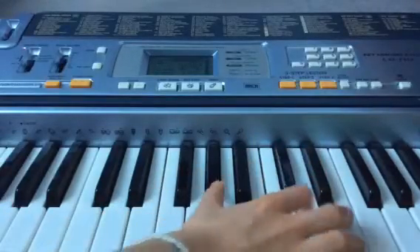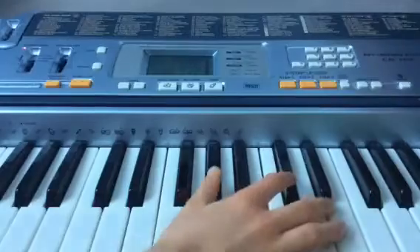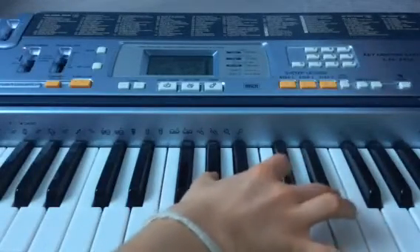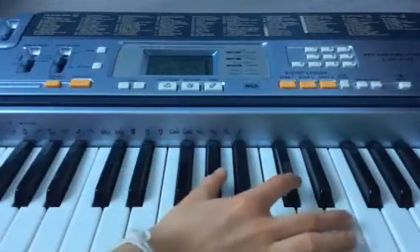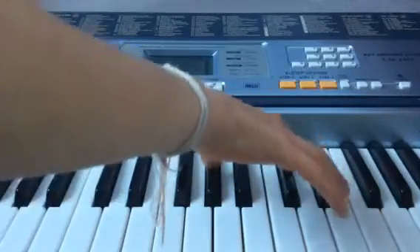And there you have it, that's pretty much Shape of You. You can play it like I just did there with just the G, but I think it sounds more interesting if you do it both.